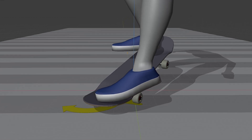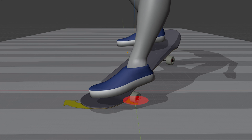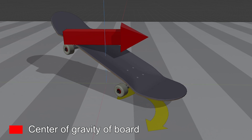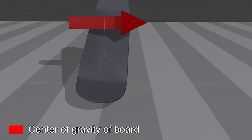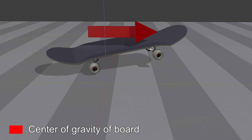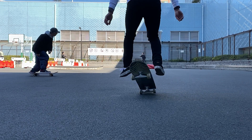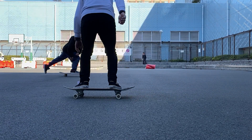Then they can no longer move forward, and cause friction against the ground. At the same time, since the center of gravity of the board tries to maintain its original movement, the board spins by itself. Now the question is, how do we rotate the board when our legs don't bend forward?